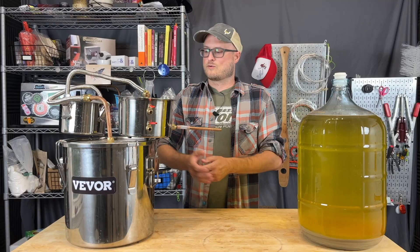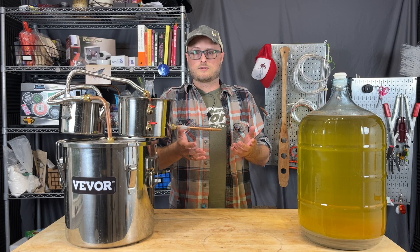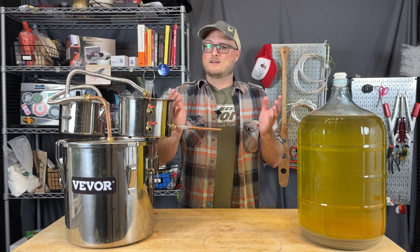One last note on fractional freezing: it can be used to up the ABV of certain drinks as well. For example, if you want to take your beer up an extra half a percent or 1% alcohol, you can freeze it, remove a little bit of that water ice, and then the ABV will go up just a little bit incrementally. And as I understand it, freeze-concentrating beer up to a half a percent alcohol extra is legal in the United States. But I'm not a lawyer.